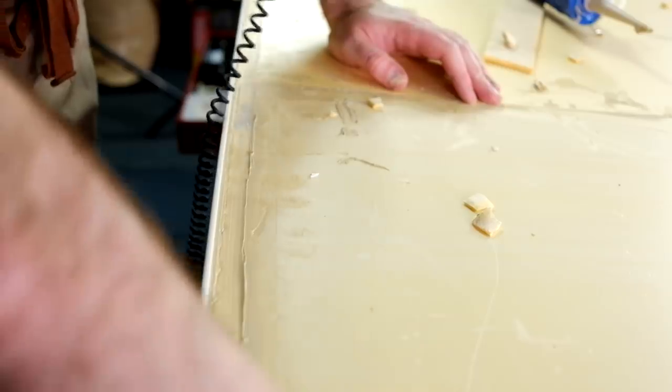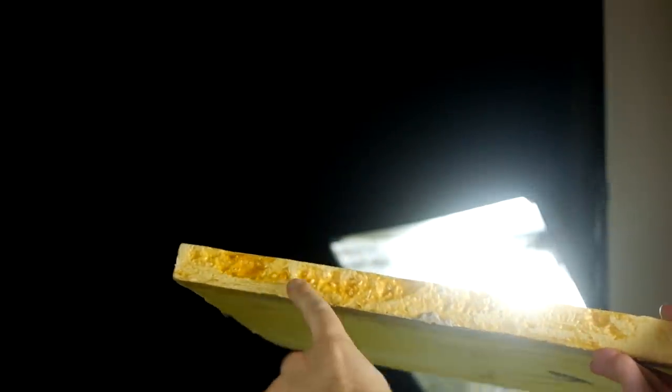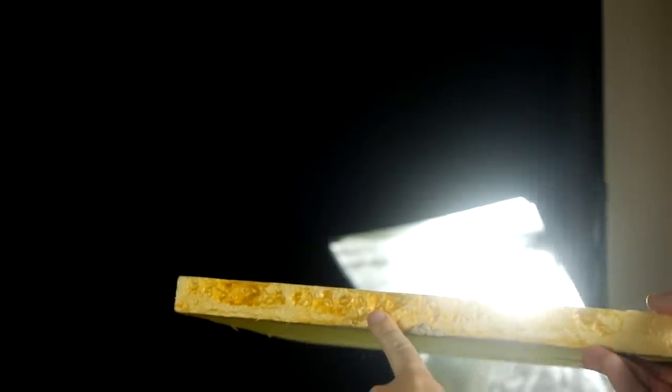To fill some gaps in the foam I use a foam-safe construction adhesive that also doubles as a filler. I put a lot of emphasis on the foam-safe bit because a lot of adhesives are not, and if you're not careful you'll end up with holy foam. And nobody wants holy foam.